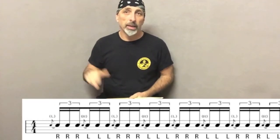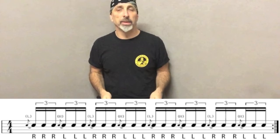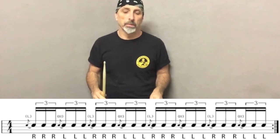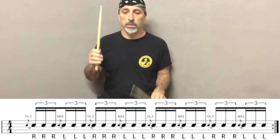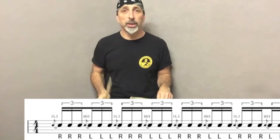Exercise two is a combination of flams and triplets. We play three triplets with the right hand and then three with the left hand. Speed up slowly — better play it good.